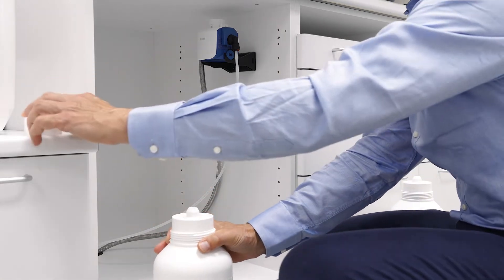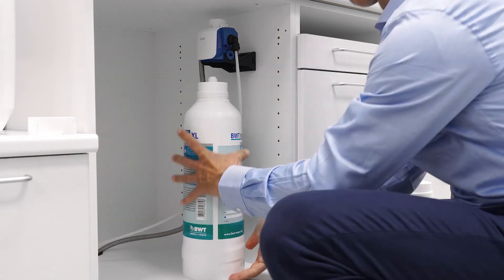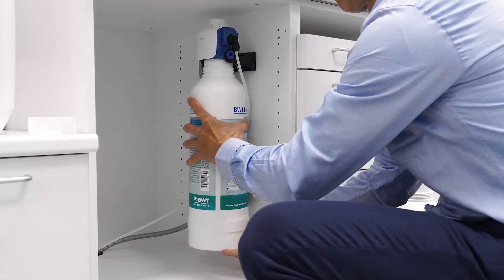Remove the dust cap from the new Best Dimmon filter. Insert the new Best Dimmon filter and turn counterclockwise.